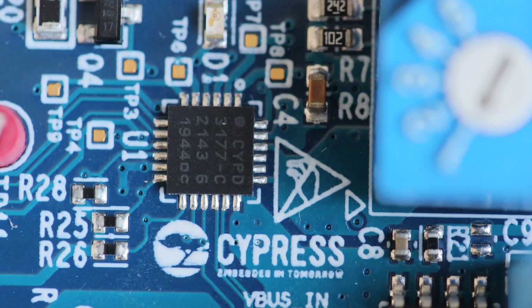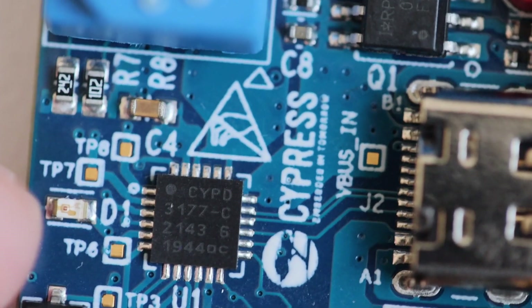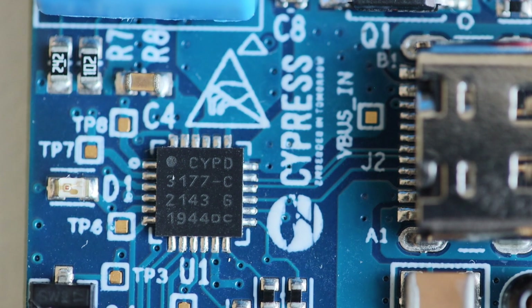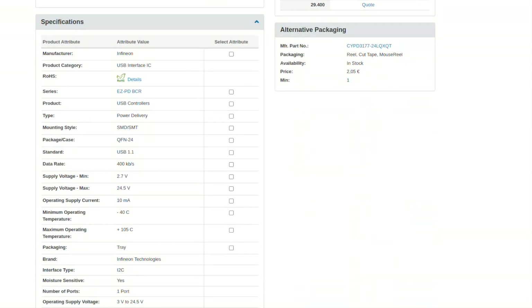Here is a closer look at the CYPD3177 chip, which is the core component of the CY4533 evaluation kit. This chip comes in a QFN24 package suitable for assembly with surface mount technology. A couple of years ago, Infineon completed the acquisition of Cypress, so this chip originally developed by Cypress is nowadays manufactured by Infineon. It costs more than $2 per unit, but if you buy 10 units, you get them at $1.59 per unit.